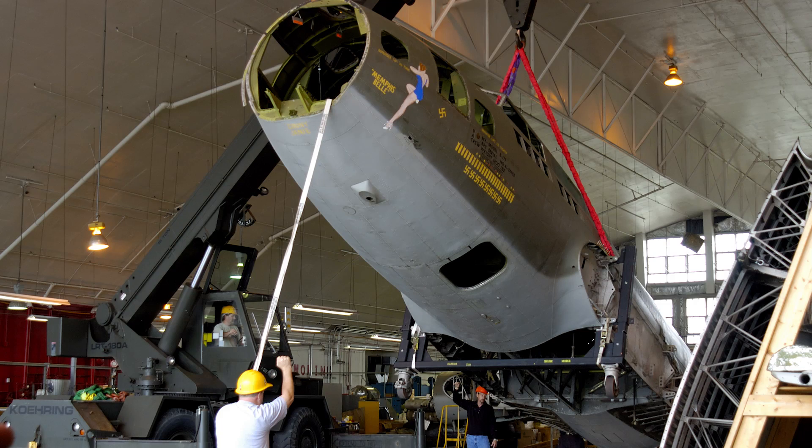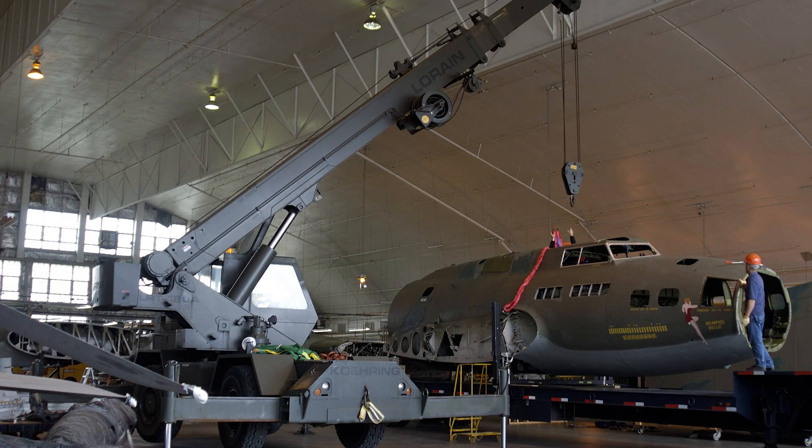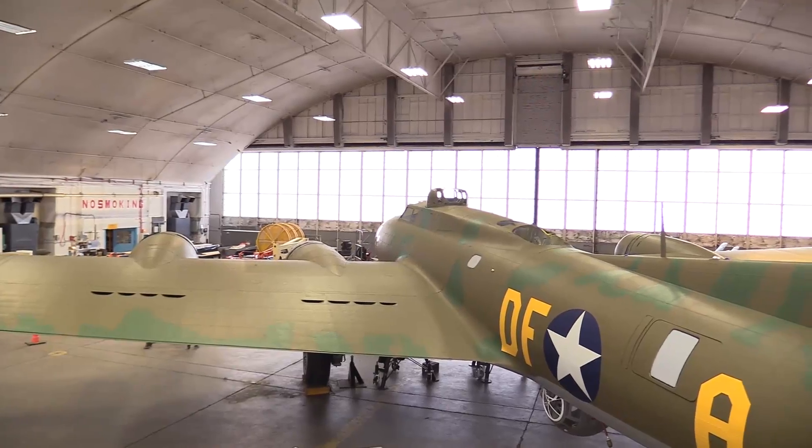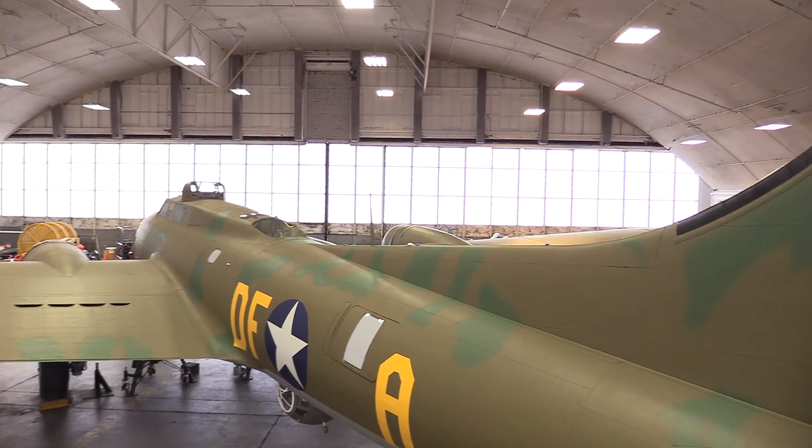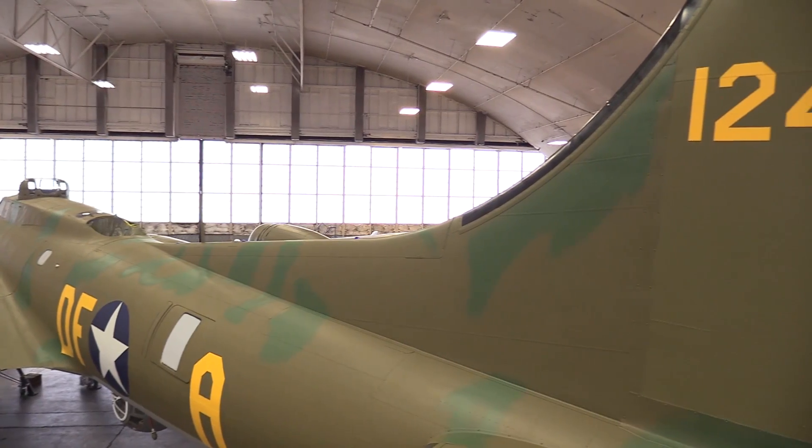When I first got here, the airplane was in multiple pieces — just the individual sections of the aircraft. And now you can see it's a complete aircraft that actually looks like something. When I got here it was just bare metal, so it's the most transformation you could ever imagine.